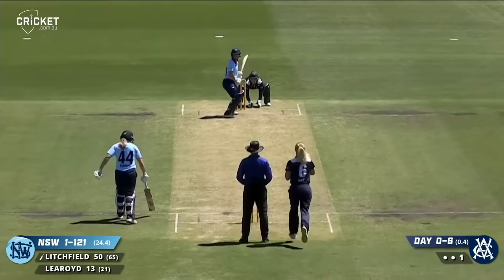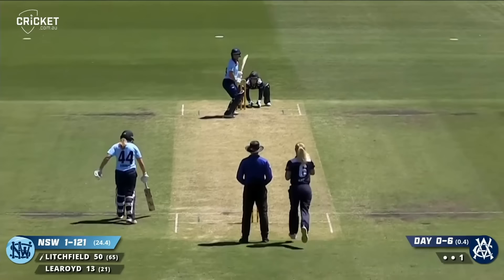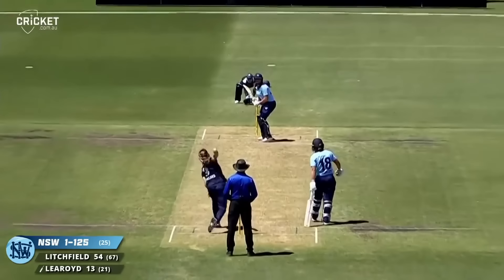Phoebe Litchfield goes bang and what a way to bring up your 50. That's a great shot — just stand there and smash it for four.